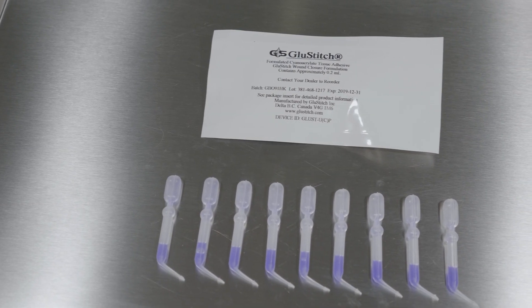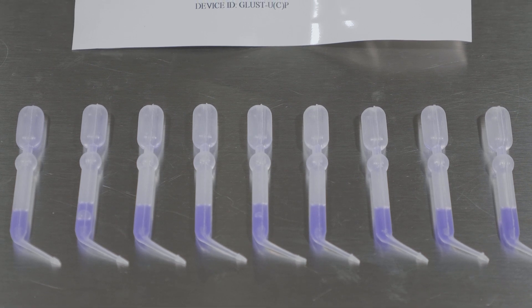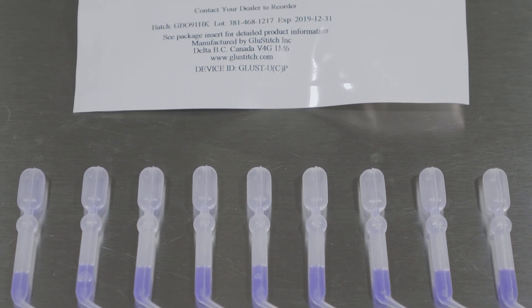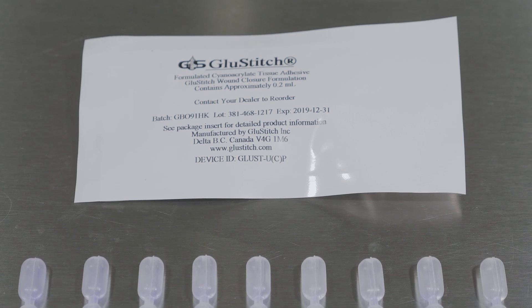Glue Stitch is a cyanoacrylate tissue adhesive used to close lacerations or surgical incisions. Glue Stitch comes in a box of 12, 2 milliliter pre-filled sterile pipettes.